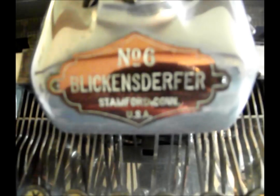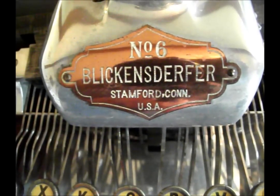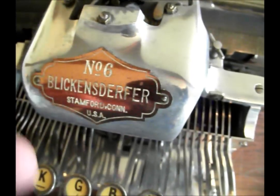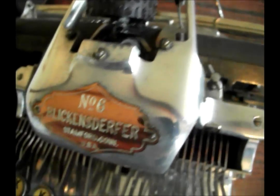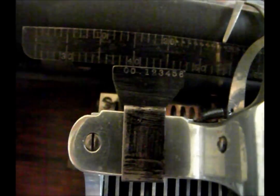I'm just going to read off the decal right now: No. 6, Blickensderfer, Stamford, Connecticut, USA. And that's a copper name shield right there. This is all pure aluminum, and right here you have your extra tabulating attachment. Most of those were lost that weren't screwed on, but this is a clip-on. As you can see here, it goes from 0 to 6, which was to help the typist gauge the margins of the tabulator.